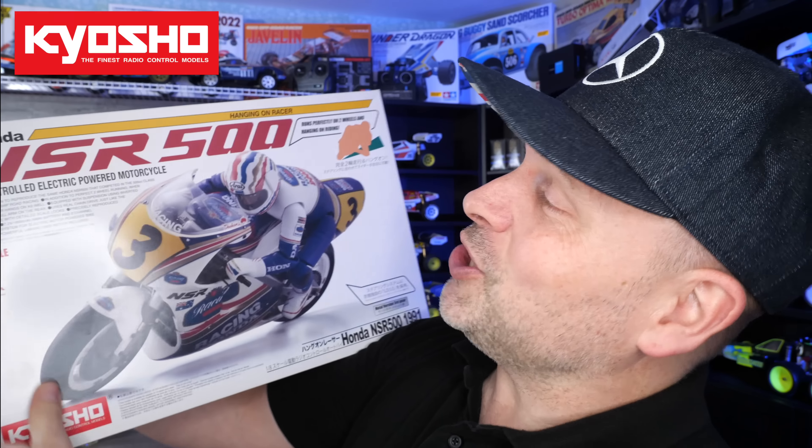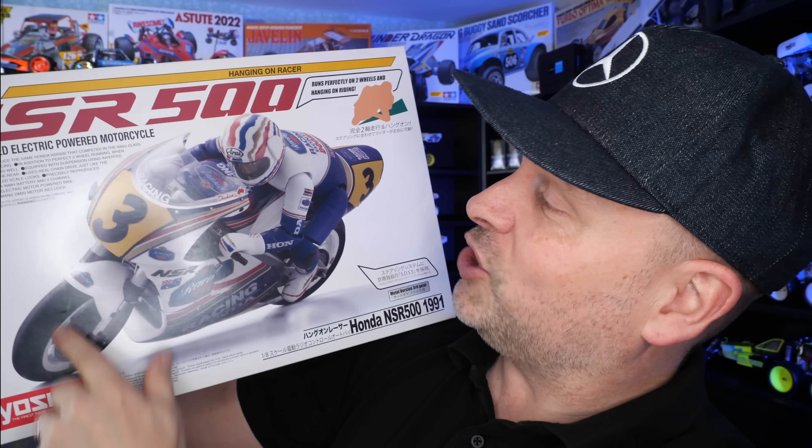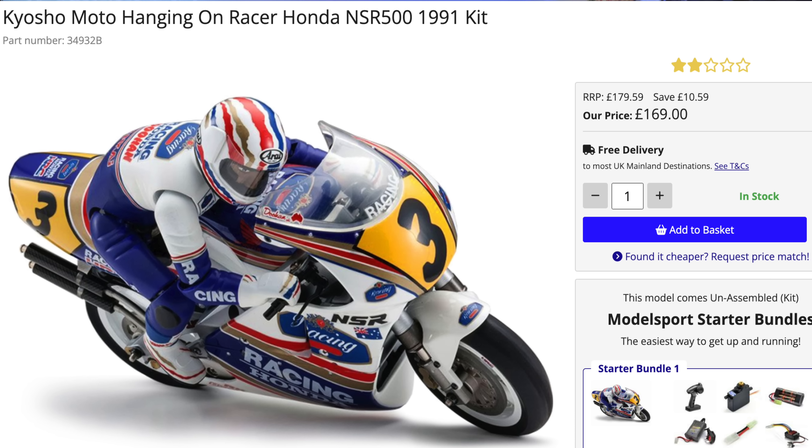And it's this — the Kyosho Honda NSR 500. I know nothing about this. I know of them, so I need to figure out the electronics. Do you have small servos that you need? What other bits and pieces do I need to get? Apparently it balances and the driver moves, but it just looks stunning. All the images I've seen of it — because you can still buy this — it looks brilliant. I love the way it sits.